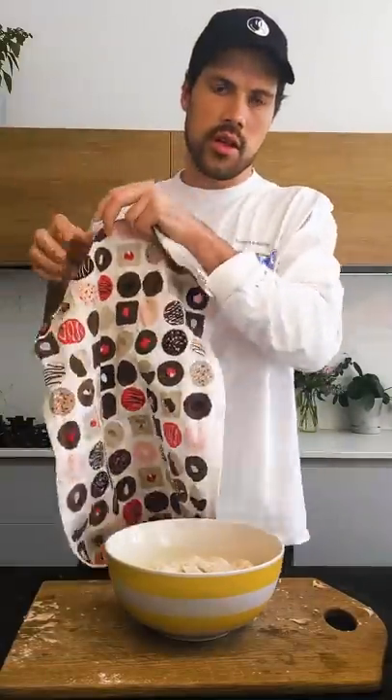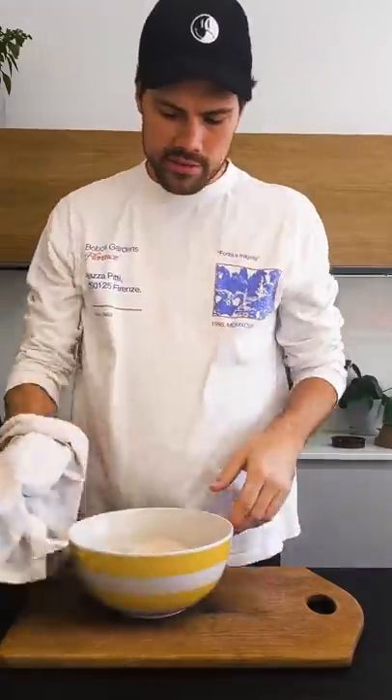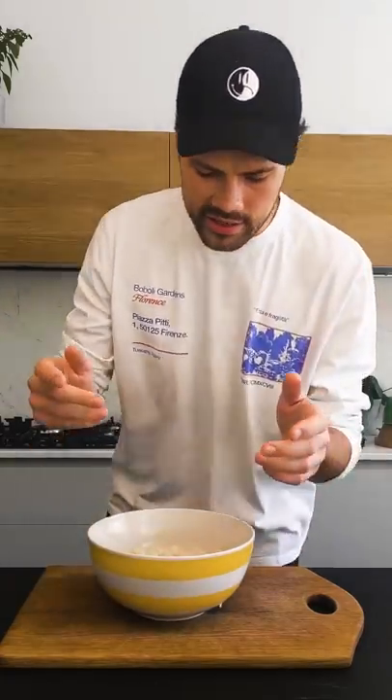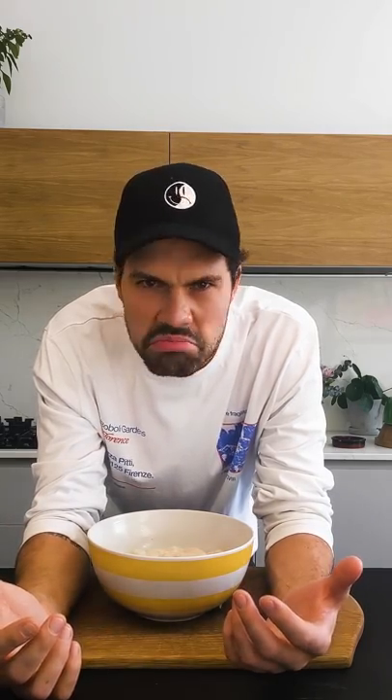Cover this for 30 minutes somewhere at room temp. This next stage means that you don't really need to knead. A lot of bread you have to knead and it's kind of hard work. In this recipe, some people knead their sourdoughs but everything I've read has said don't knead — no need to knead. So what you need to do instead of kneading is folding, and it's kind of important to get all the consistency in the loaf and all the holes which are delicious when butter gets in them.